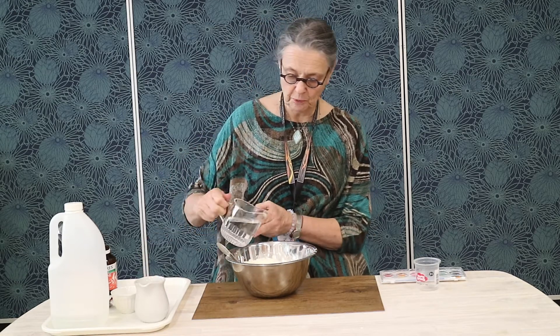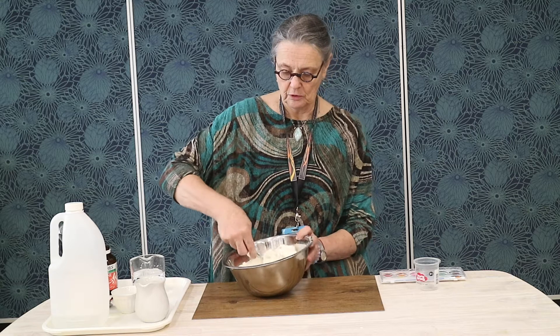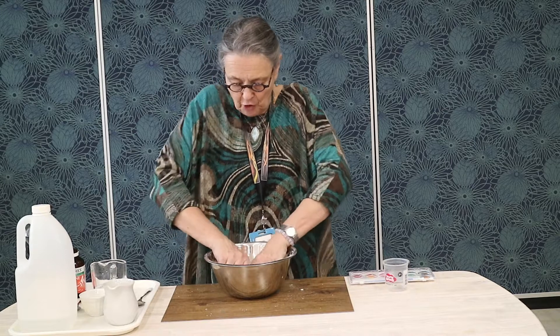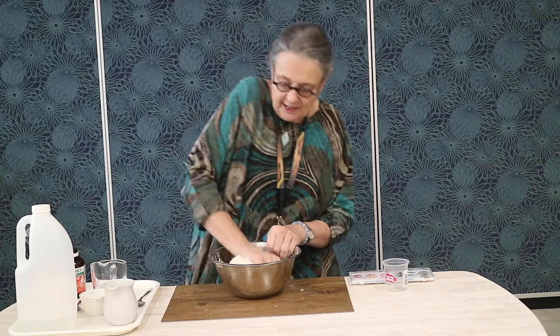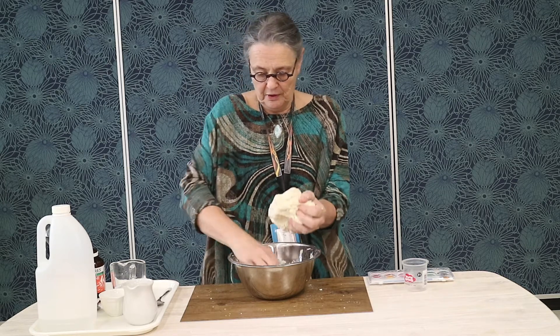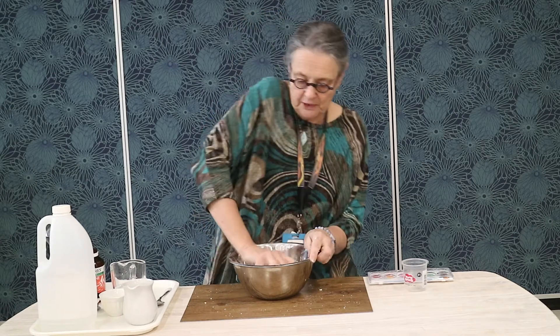This is a very simple dough that you can use to make three-dimensional models, maps and various other things like that. After you've added half a cup of water and mixed, you'll find that since you need a fairly firm dry dough, you may end up having to use your hands to mix in the last of the flour in your container. What you have here is a very dry dough, and I'm going to use this now to create my volcano.